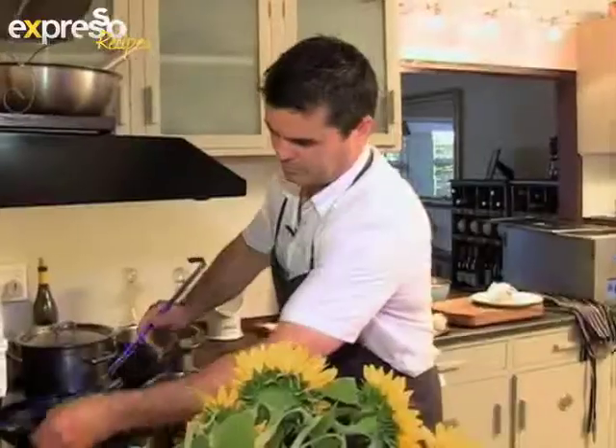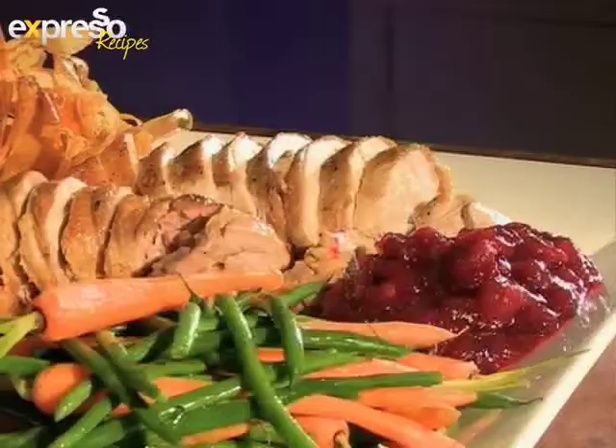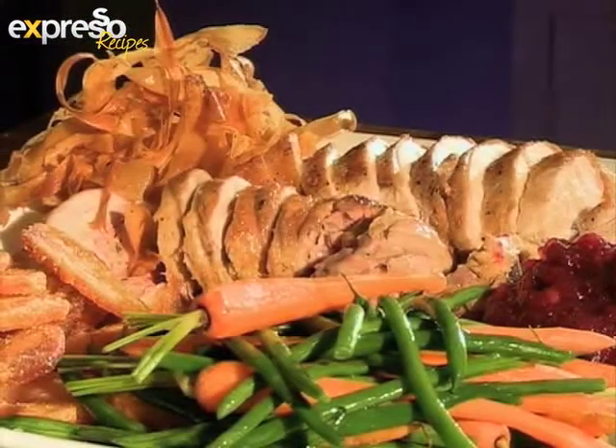Grand chef Peter Templehoff is usually found weaving his culinary magic in the kitchens of the Liz McGrath collection of hotels, but we joined him in his kitchen at home. Today he'll be showing us how to make a Christmas turkey his way.